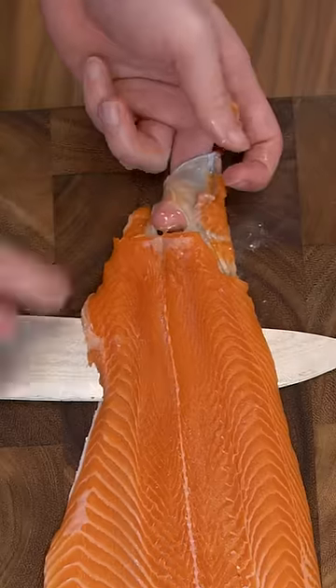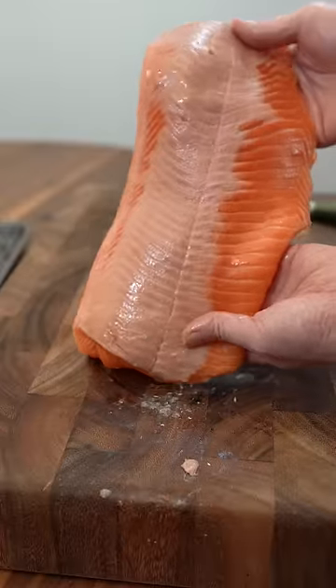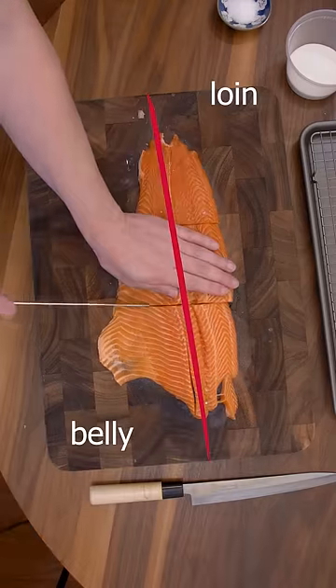I like to start by cutting our finger knots right there. We're going to be removing the brown parts later — it's insulating fat. Let's divide this into six pieces. Everything on the right side is the loin, and the left side is the belly, the thin and rich belly side.